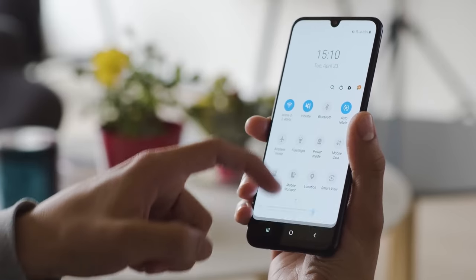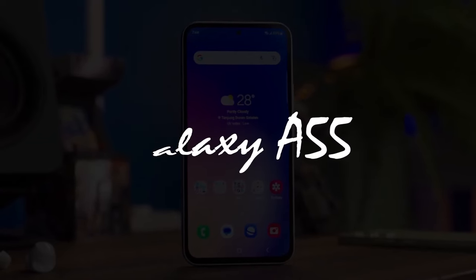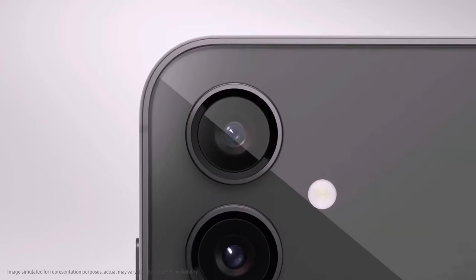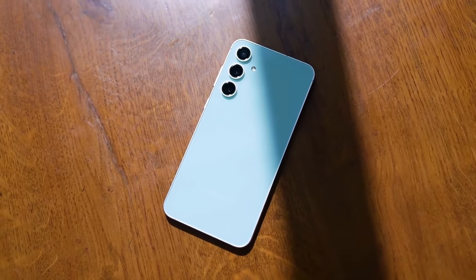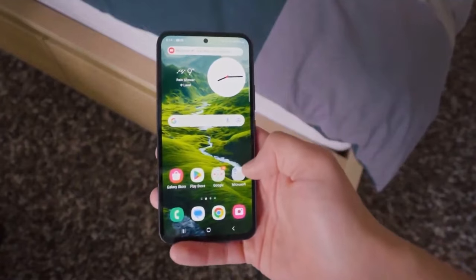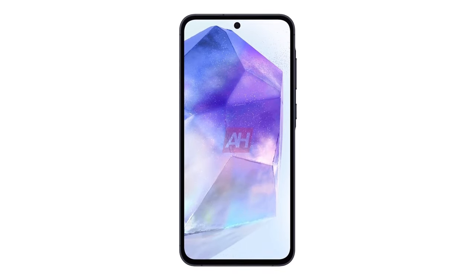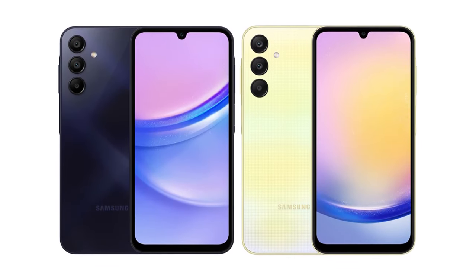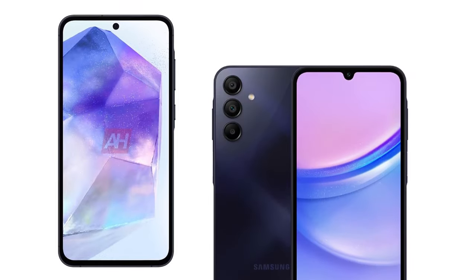Last but certainly not least, let's talk about the software. The Galaxy A55 is gearing up for launch with Android 14 and Samsung's One UI 6, promising a seamless and user-friendly experience. This combo suggests exciting enhancements to Samsung's ecosystem. Plus, users can anticipate robust software support, with the possibility of receiving four major Android updates throughout the device's lifespan. Stay tuned for those latest Android advancements.